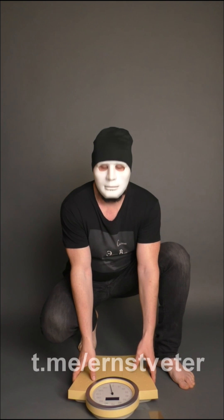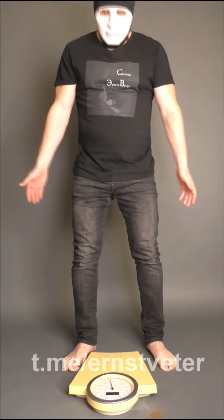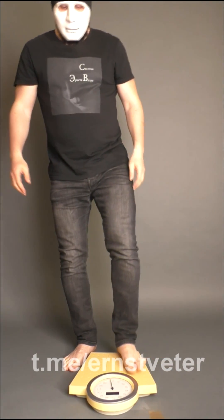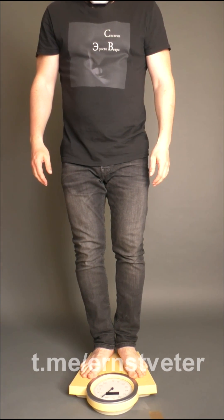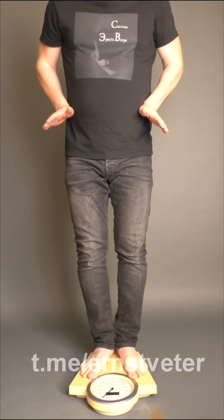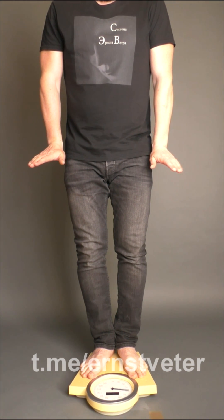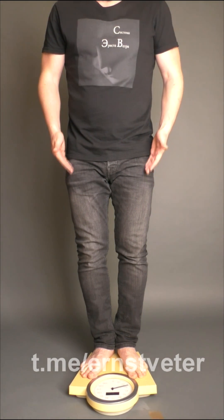I want to show what will happen to the weight during the preparation of the meditation. Let's take a look together. I think many people have now realized what happens to weight when a person visualizes the weight — he visualizes his double and can lift it up a little.